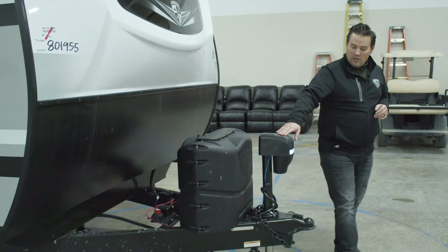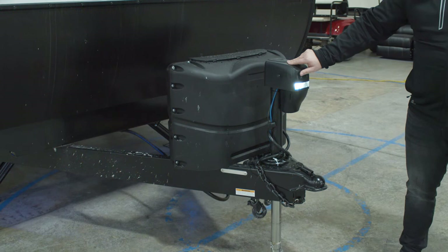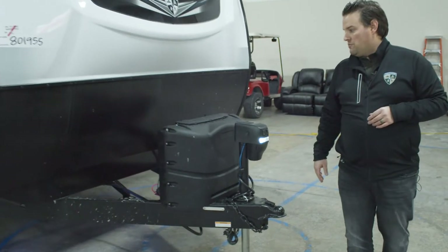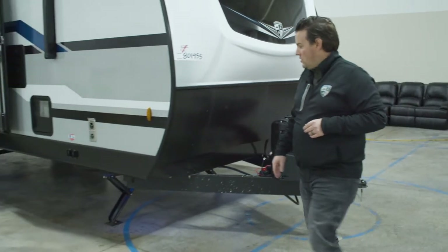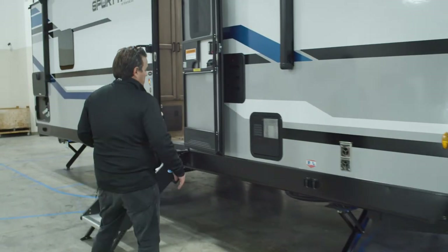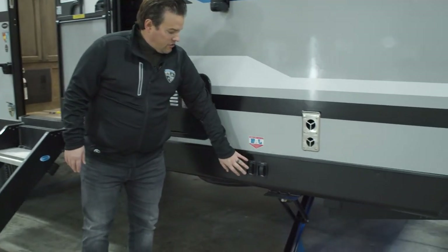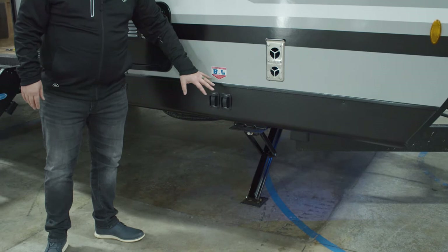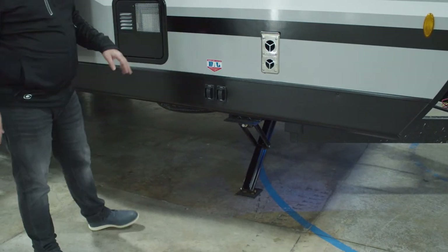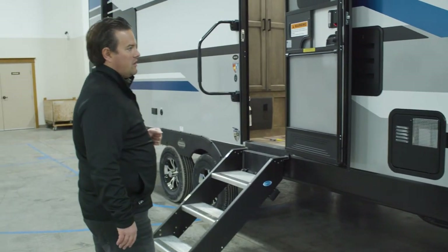In the front, you've got your power tongue jack with an LED light on it. It operates just with the click of a button, going up and down, making it really easy to set your weight distribution hitch and hook up to your truck. This model also has power stabilizing jacks. They're independently controlled, so you can operate the jacks right and left with the push of a button, both front and back — an option we offer on the SportTrek models.